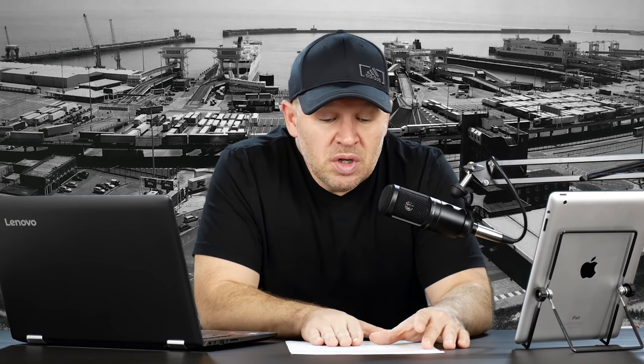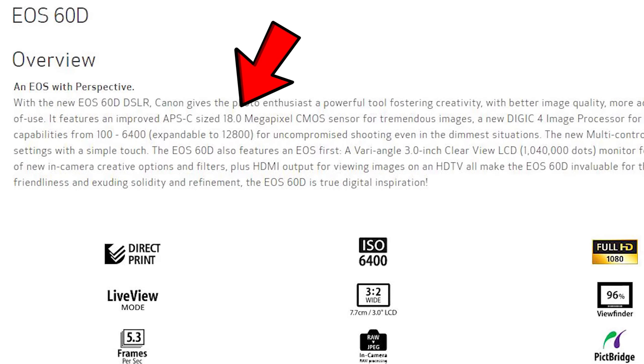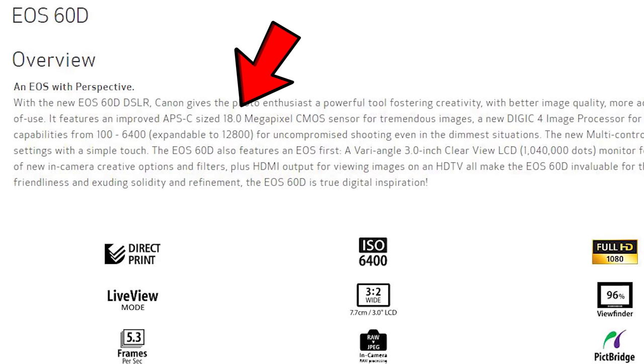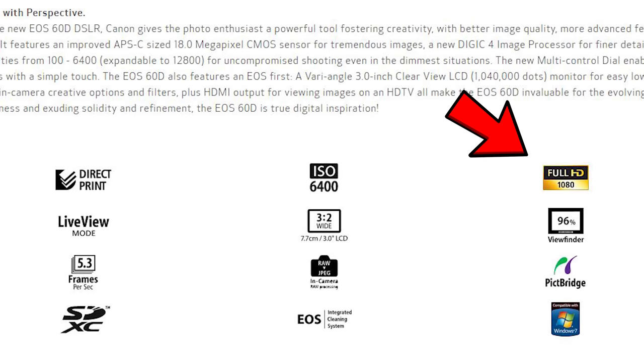Interesting question, Brandon, and thank you. What I want to do here is point out the main differences of the 60D versus, for instance, the 80D or even the M50, because I think that would be an option if you were upgrading today. With the 60D, we had an 18 megapixel APS-C sensor, an ISO of 100 to 6400 expandable to 12,800, and 5.3 frames per second. We do have 1080, although if memory serves, that was a 30P 1080.